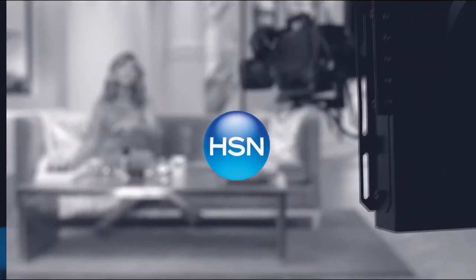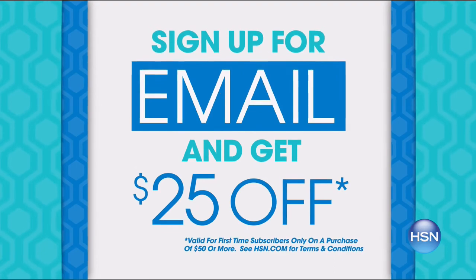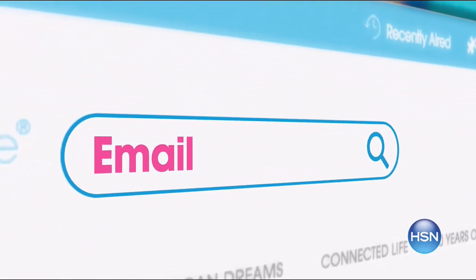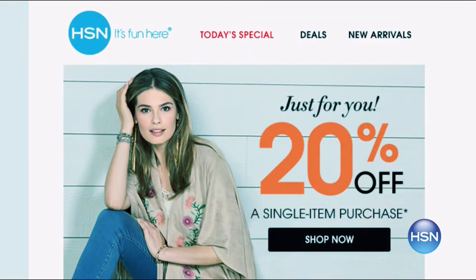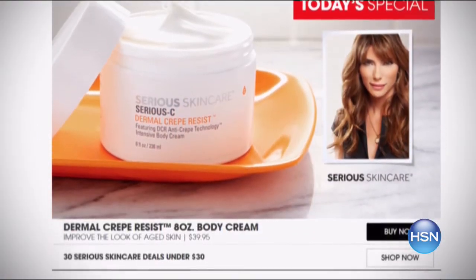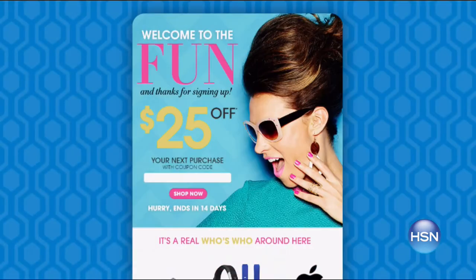HSN is celebrating innovations by sending you a 25% off coupon — the first time ever — when you sign up for email. Search 'email' on HSN.com and stay connected for monthly coupons exclusive to email subscribers and great deals for holiday shopping.